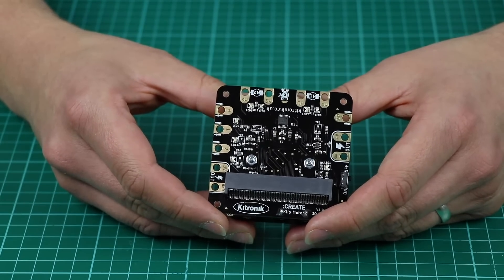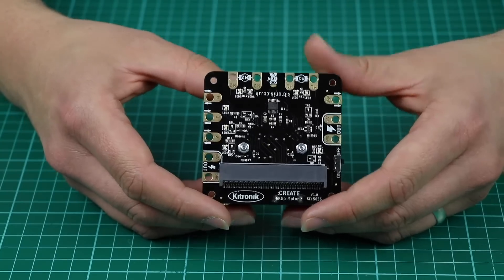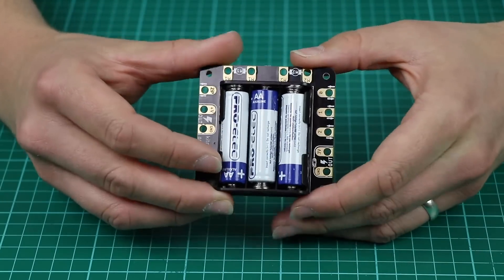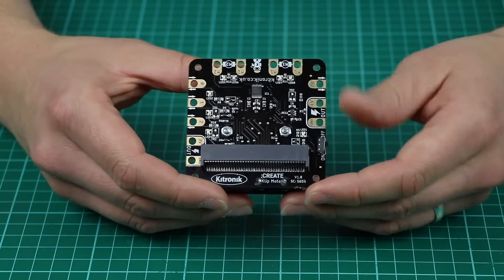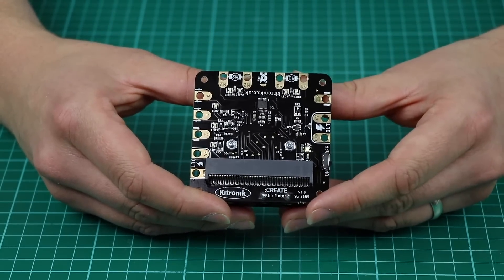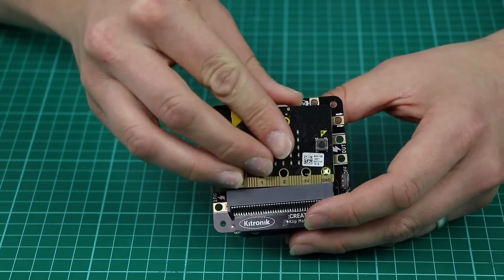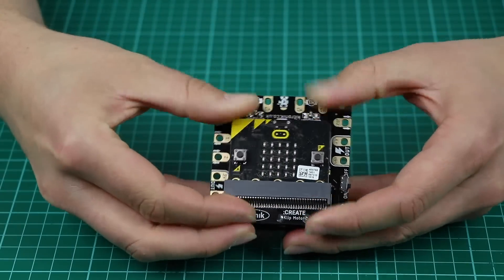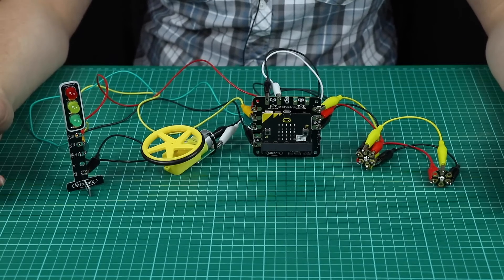Finally, along this side all the main pins of the BBC micro:bit are broken out, which can be used as input and output points. The board has its own integrated power supply with three double-layer batteries being able to be inserted on the back. An ergonomic switch is located on the side and the green LED indicates when it's on. The BBC micro:bit is inserted in the edge connector at the bottom of the PCB, just like that.